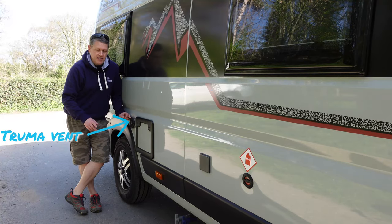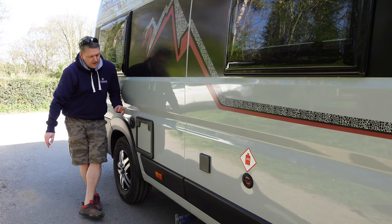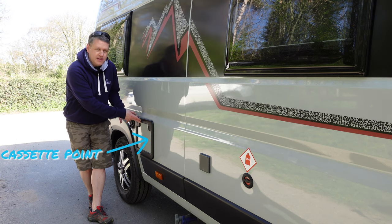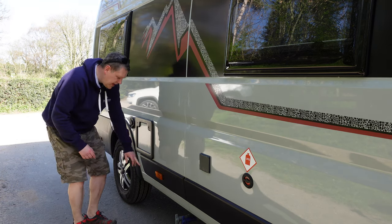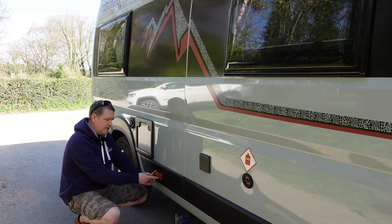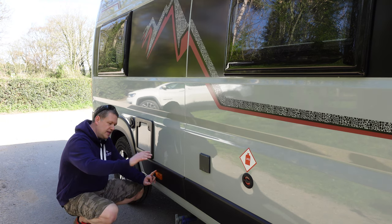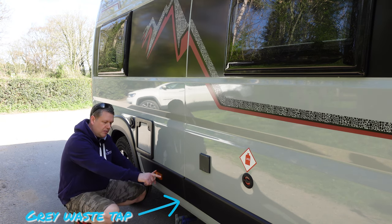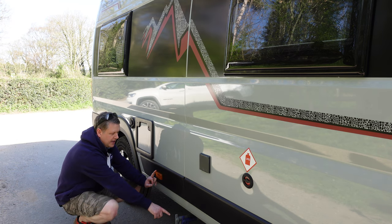Moving around to the driver's side, you've got the Truma vent for the heating and the boiler, then the door for the cassette toilet so you can remove that from the outside. Something else that's really good - the Ducato has side lights built in as standard on this model, so when you turn your lights on these light up down the side of the vehicle giving you great visibility at night. The taps down at the bottom let you drain both the fresh water and waste water when you winterize it.